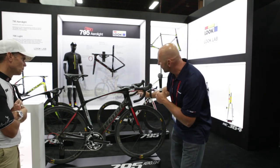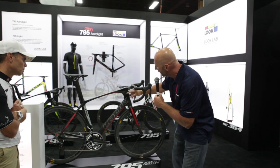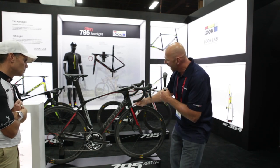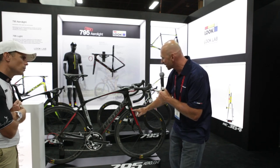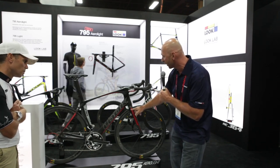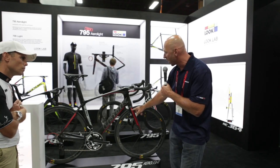The front brake cable enters into the stem, drops through the steerer tube, and meets a Shimano-style noodle underneath the fork. It works like a V-brake. The adjustments are done with these two windows here for spring tension adjustment and arm movement.